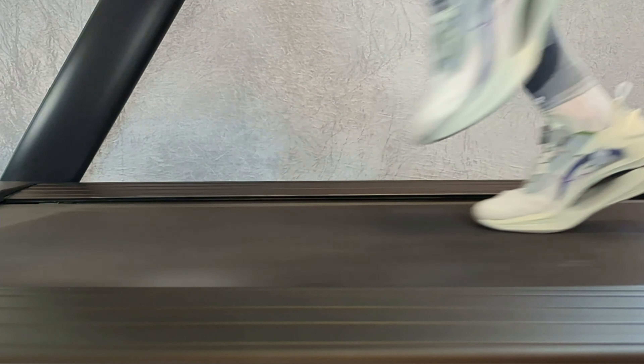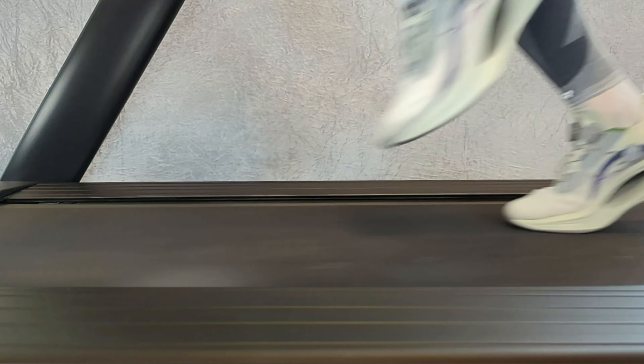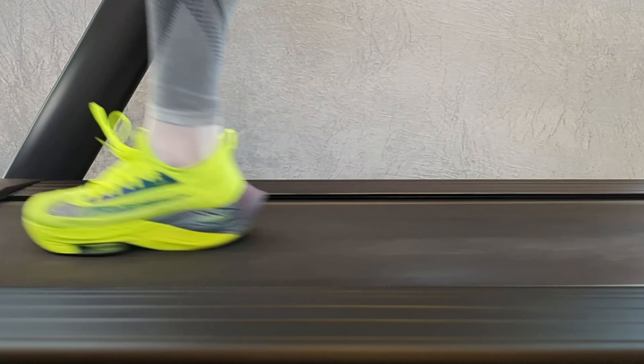My experiences: it's fine when you run, for example, at 15 kilometers per hour. But when I increase the speed and start running more on the forefoot, I wish the hole had been further forward, like for example in the Nike Alpha Fly.